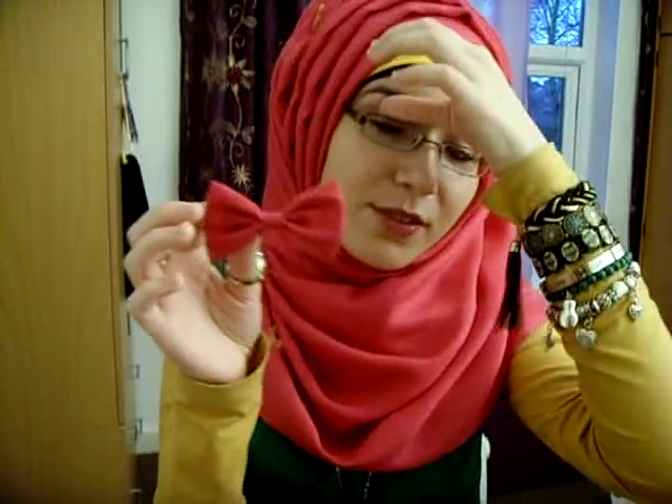I like to add accessories — like there's this bow, you can add a bow anywhere really. I usually add earrings but I really like this bow. I got it ages ago and I was really into the whole bow tie thing and I was just thinking how can I incorporate it into what I'm wearing.